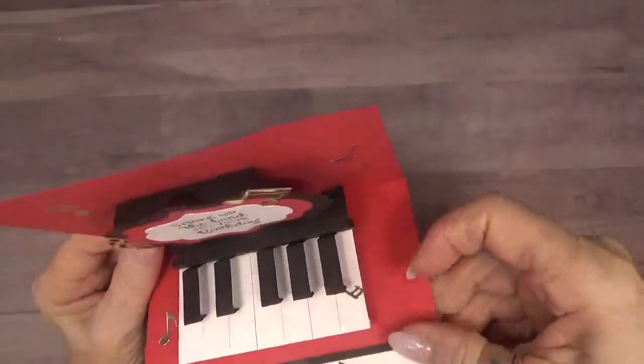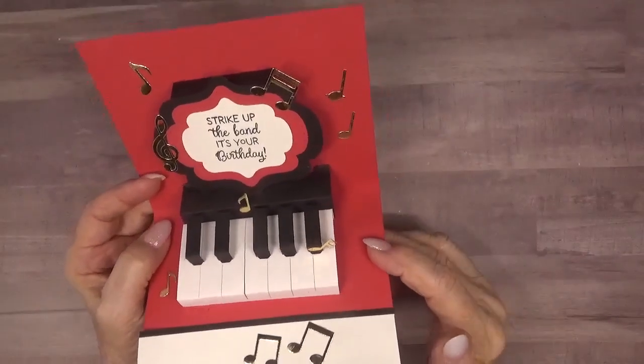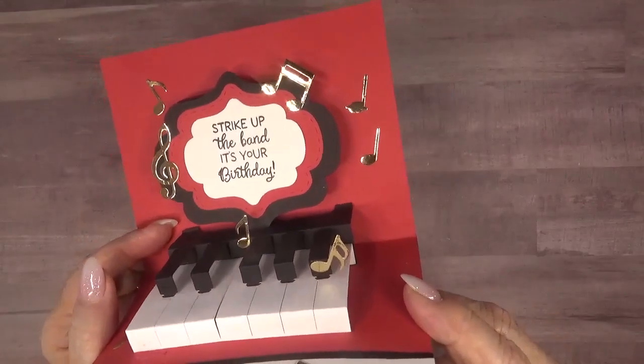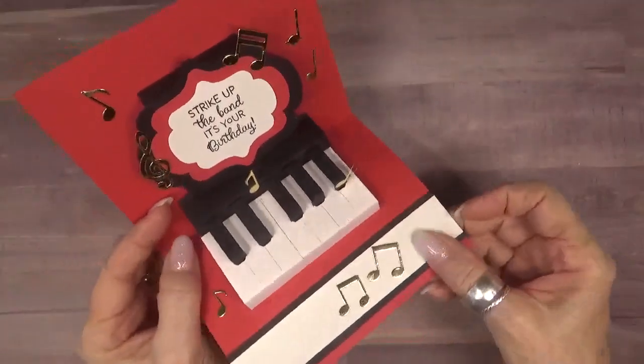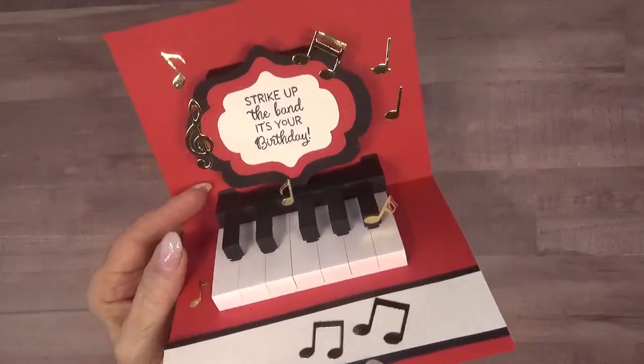On the inside I've used the Lorna label along with the piano keys pop-up and another stamp from the music sentiments. I've linked all of the products that I've used below, as well as instruction videos on how to assemble and use these dies.